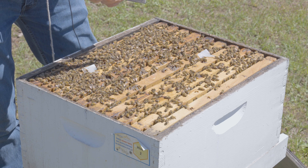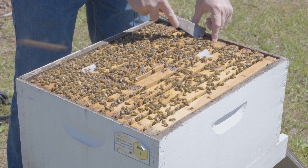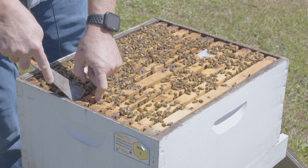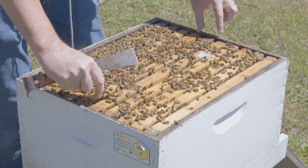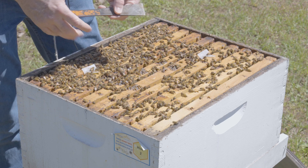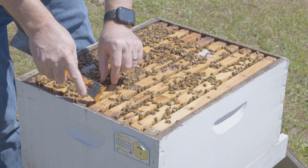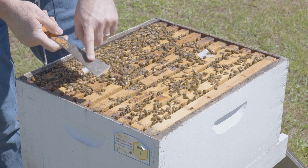I would use the prying part of the hive tool to go to the end of one frame and gently pop it loose with a small rocking motion. I do the same thing to the other side of that frame — a gentle rocking motion. Then, with the hive tool tucked away in my hand, I grab the frame and pull it straight out. If the frame were difficult to remove, I would know I didn't pry it sufficiently and would start that process over. The scraping end is not for pulling out frames — it's a little cumbersome for that purpose. Instead, you use the prying end.